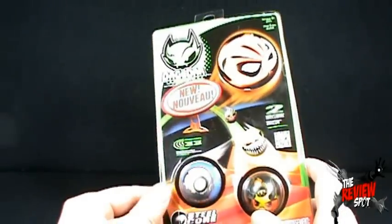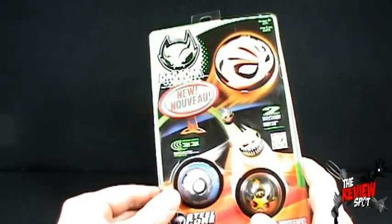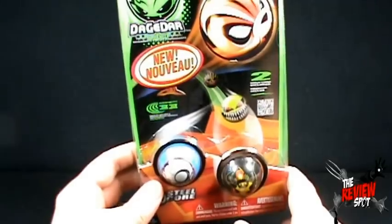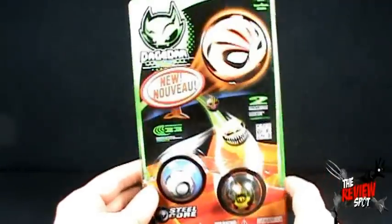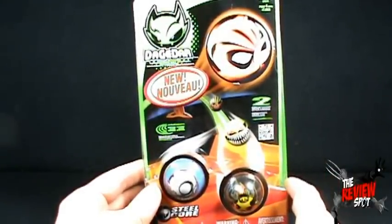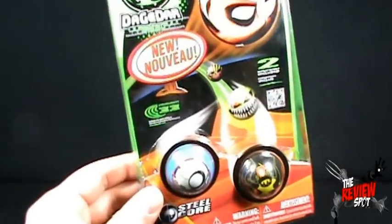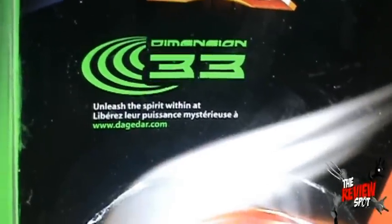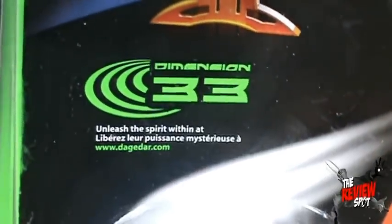Package-wise, it's your standard variety of collectible, right up there with the Bakugan, Mighty Beans. It shows on the front what actual Dagadars you get. It comes with two display stands, and somehow it has Dimension 33 — Unleash the Spirit Within at www.dagadar.com. And apparently it references some sort of Dimension 33.